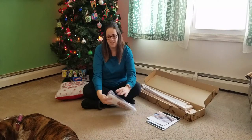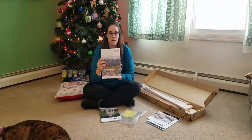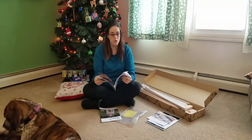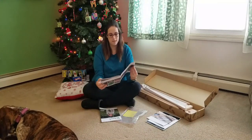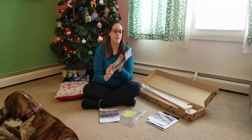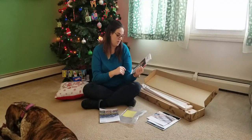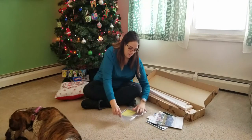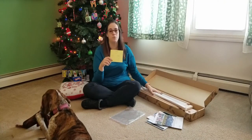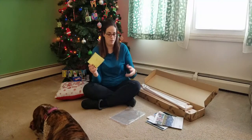It also came with a booklet on the different products Ashford offers — more rigid heddle looms, yarns, table looms, spinning machines, and spinning wheels. It also came with their annual 'The Wheel' magazine, which covers spinning, weaving, carding, felting, knitting, and dyeing. And it came with a piece of sandpaper to smooth the edges of your loom if needed.